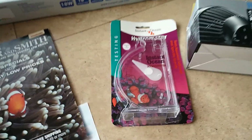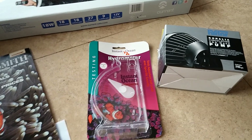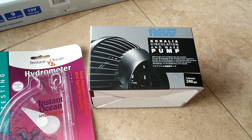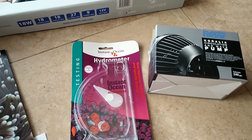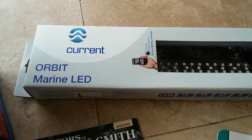We'll skip down here — got a hydrometer, we'll use that to check our salinity. Got a circulating pump here, it's 240 gallons per hour, so it's the smallest one that they have, which should be pretty decent for a 10 gallon tank.